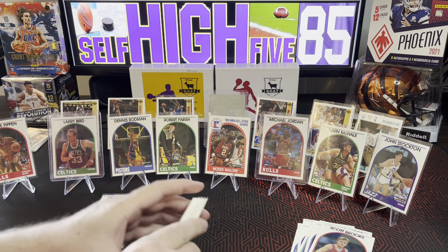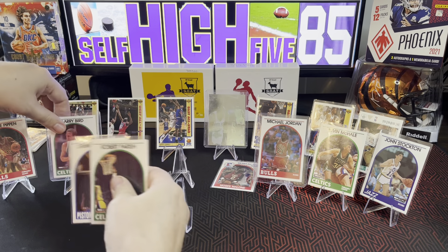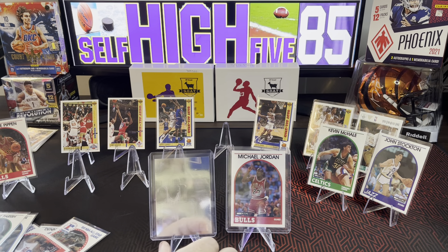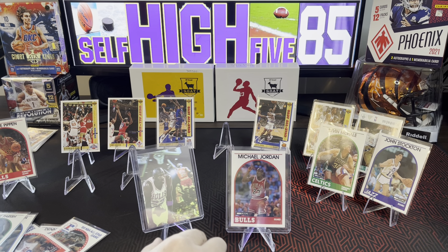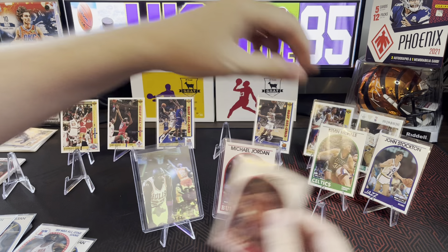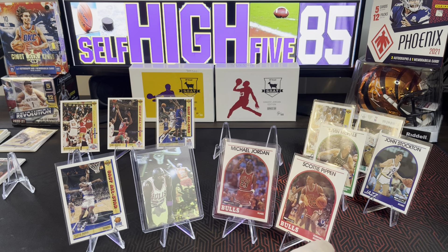Both Upper Deck and Hoops came out fighting, both had really good cards. We've got '89 Hoops Jordan, we've got 1991-92 Upper Deck Jordan. And then we have the Scottie Pippen on the Hoops side and the Scottie Pippen on the Upper Deck side.